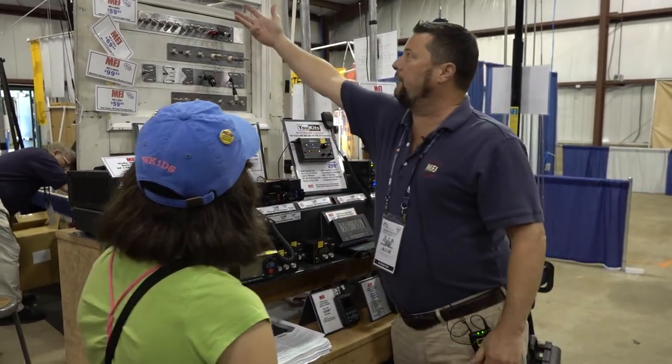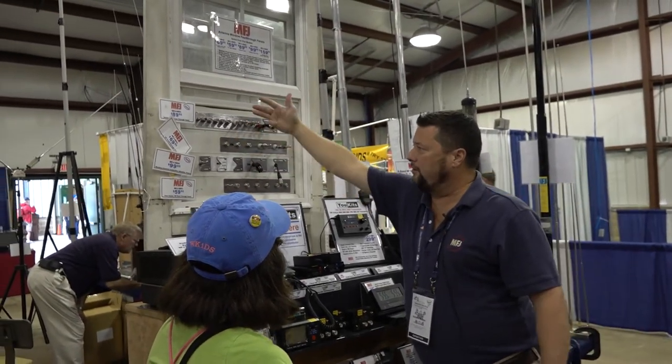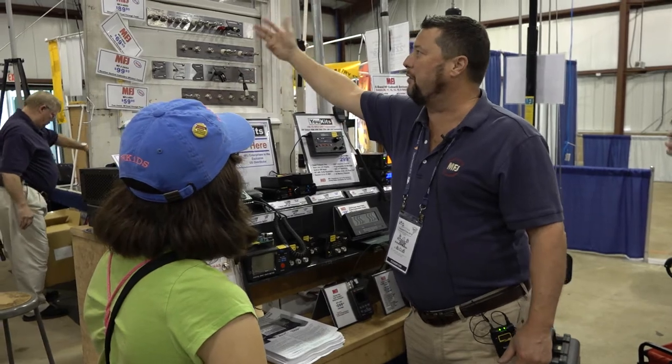You just push the window down. This is what you're looking at right here. Here's your window, and you put your feed-through panel in here. You cut it down to size, and then squeeze the window down, put some insulation around it so no bugs get in your house, and it's ready to roll.